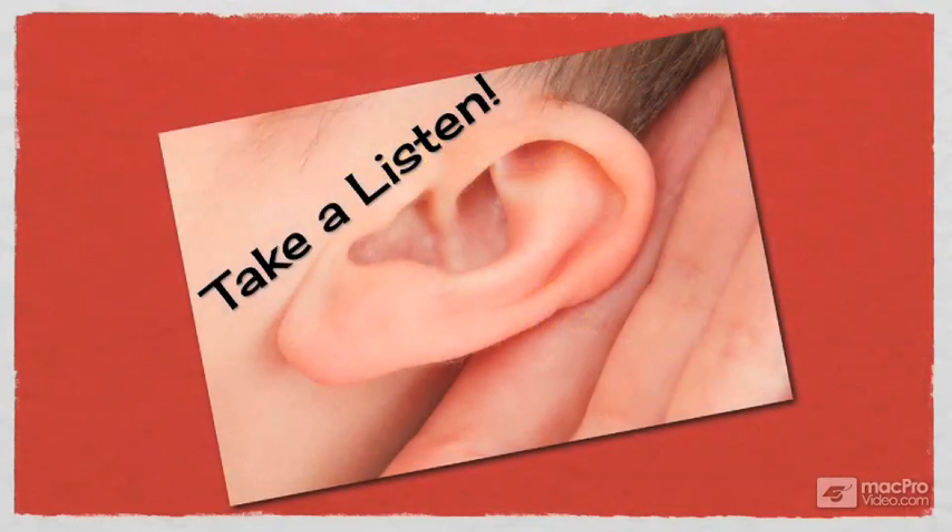We'll start with the ride cymbal playing a somewhat consistent swing pattern. Then I'll bring in the kick so you can see how it can play around the ride cymbal part. And finally, I'll bring in the snare to see how all three components work together.